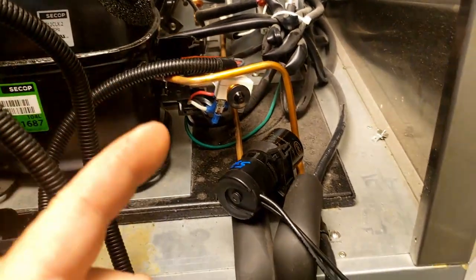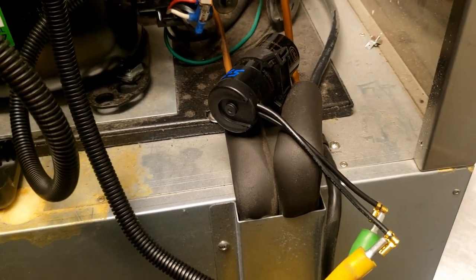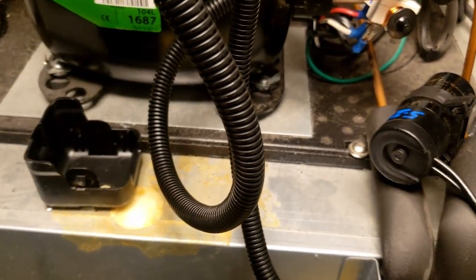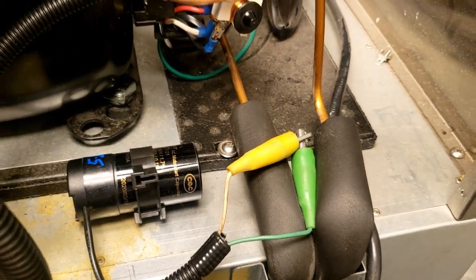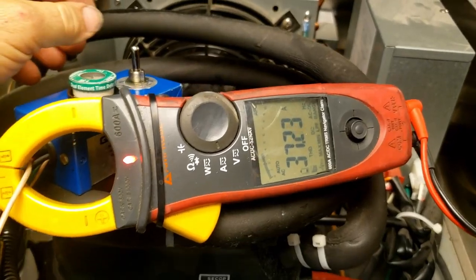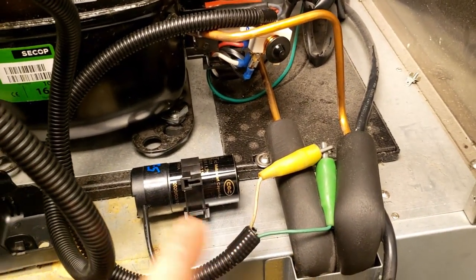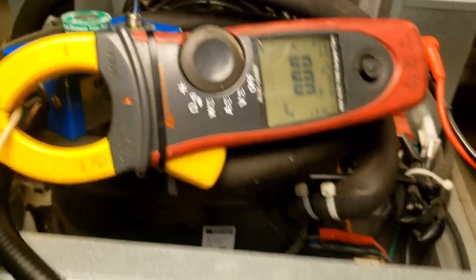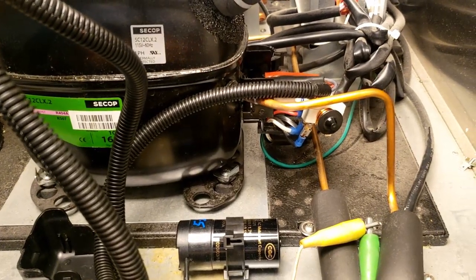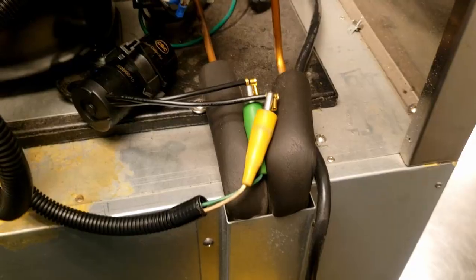Let's discharge this capacitor - you're not supposed to short it, you're supposed to use a resistor. Don't touch any live terminals because you'll get shocked and it will damage the capacitor. Start capacitors are supposed to be discharged with a resistor. Everything is isolated now. We're going to try to start it without a capacitor. It did start but it's pulling crazy high amperage - not a good idea. We killed it. It's just easier to have one that puts the start capacitor in the circuit. I didn't wait super long - maybe 45 seconds to a minute; you should wait four or five minutes.